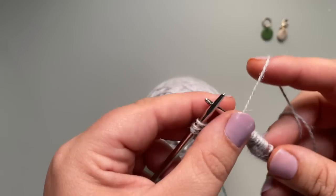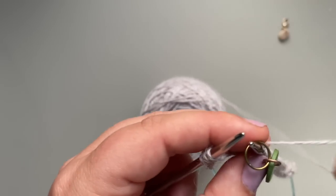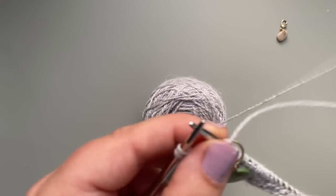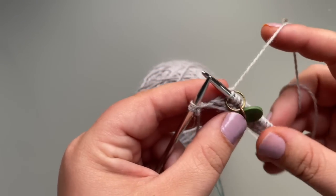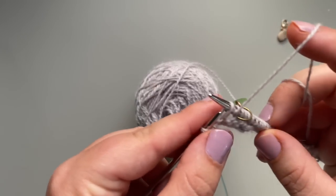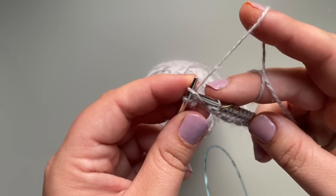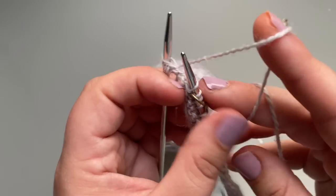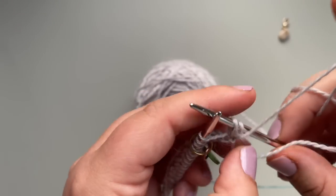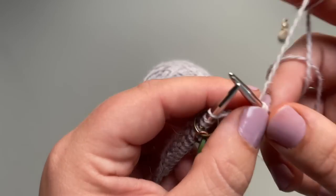So the last three stitches: place your marker, knit one, wrap and turn. Here's how you do that: bring your yarn to the front, slip the stitch as if to purl, bring the yarn to the back, slip the stitch back onto your left needle, turn your work, bring the yarn to the back, and continue knitting. And that is your wrapped stitch.